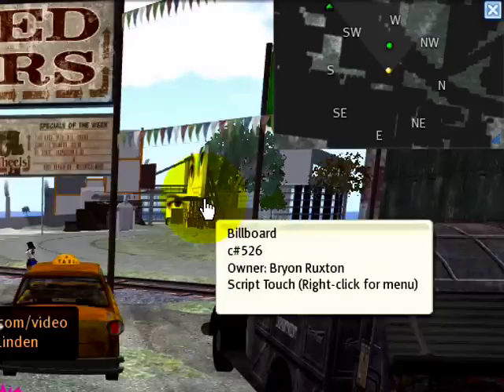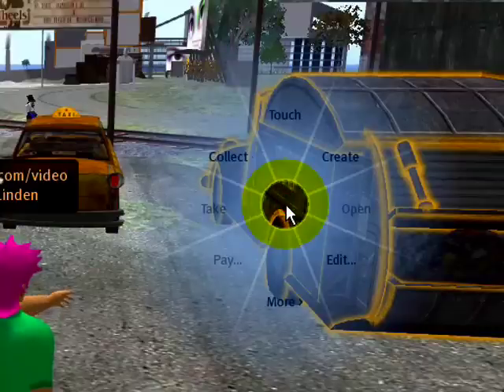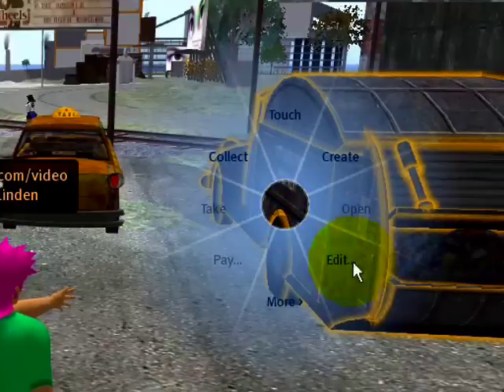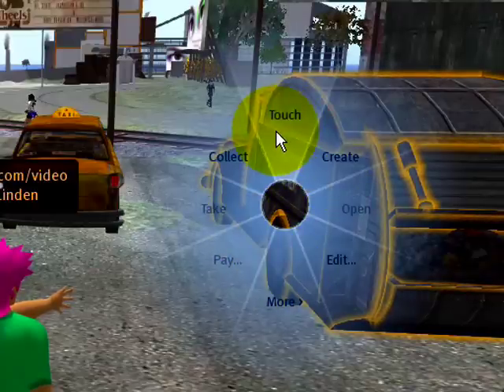But did you know that if you hold down the right mouse button, watch this — then it will show the edges as being faded. This means you can release the right mouse button on any of these slices and it will select it.